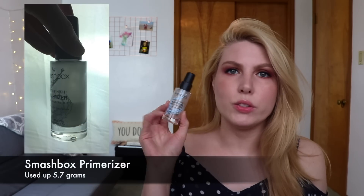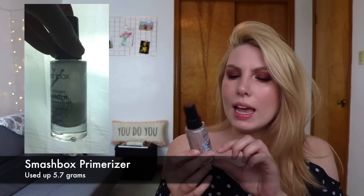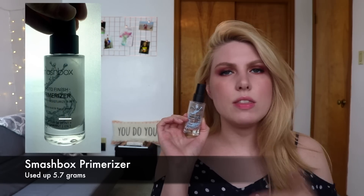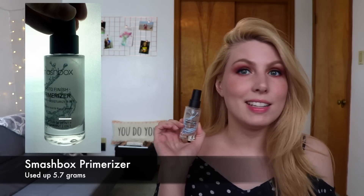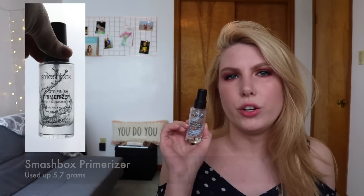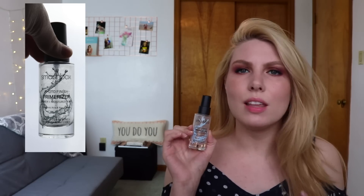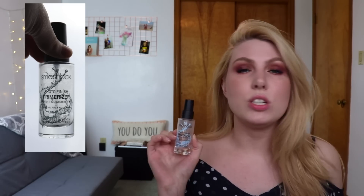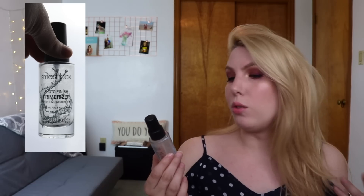The first product I want to talk about is one that I finished — the Smashbox Photo Finish Primerizer. This is now empty. I enjoyed using this; when I was running late in the morning I would just mix it in with my moisturizer. I think it actually kept me from getting oily throughout the day, which I wasn't expecting. I don't think it's moisturizing enough to use on its own, but I did enjoy it.